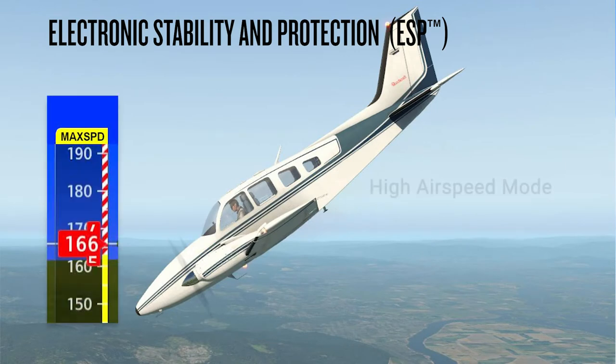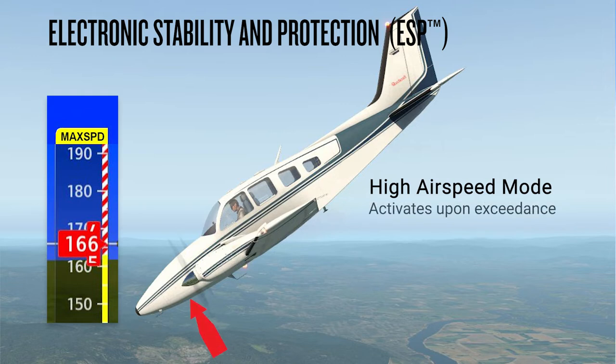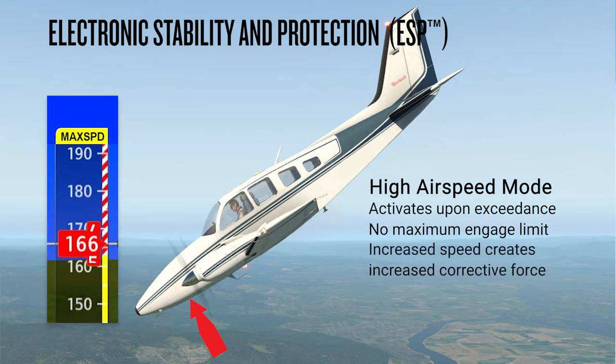ESP may also include a high airspeed mode. If a designated airspeed or Mach number is exceeded, corrective forces will be applied in an attempt to prevent the high speed condition. This force does not have a maximum engagement limit, so the nose-up control force will be applied and continue if the aircraft is at any speed value in excess of the designated VMO or MMO. At increasing speeds beyond VMO or MMO, the corrective force increases to a maximum force level.